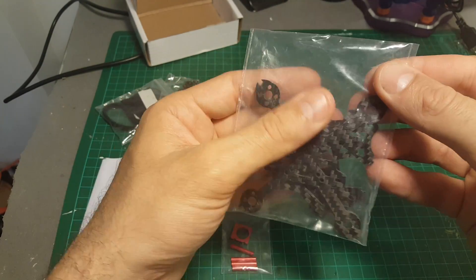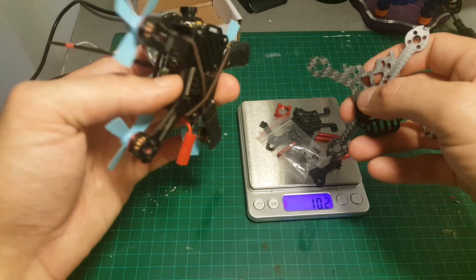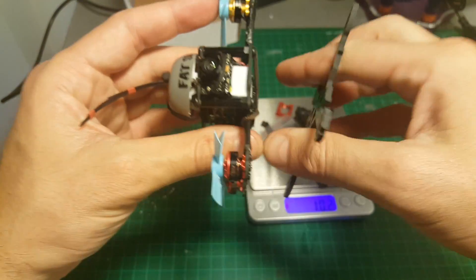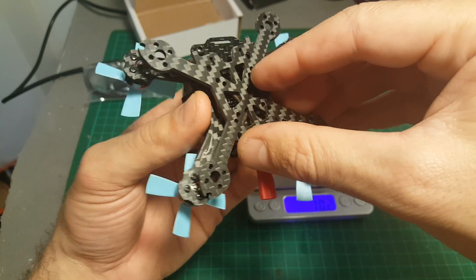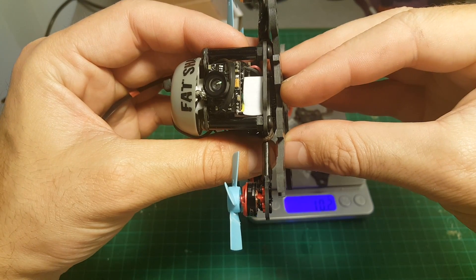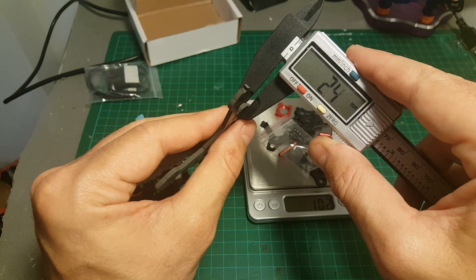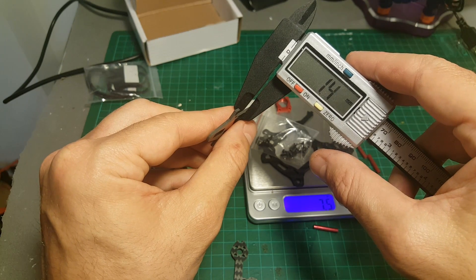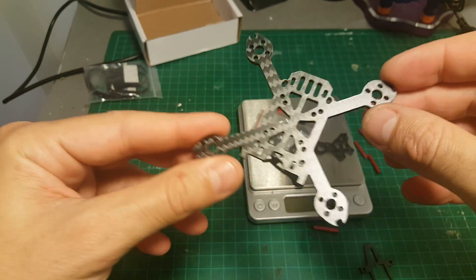Let's open this bag and weigh everything up. The total weight of this frame is going to be around 17 grams, so it actually weighs a little bit more than the Bobo 95 frame. I think it's due to the fact that although it's a smaller frame, the thickness of the carbon is greater — the bottom frame thickness is 2.5 millimeters and the top plate thickness is 1.5 millimeters. So I expect this frame to be very durable.